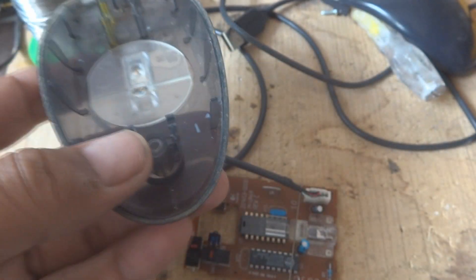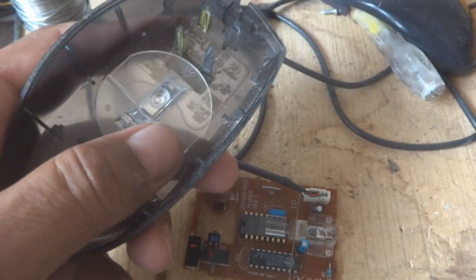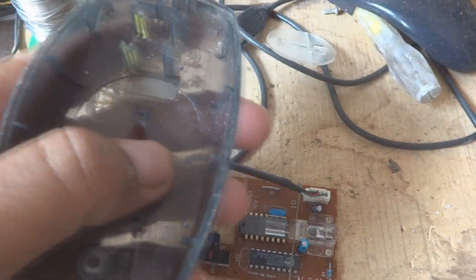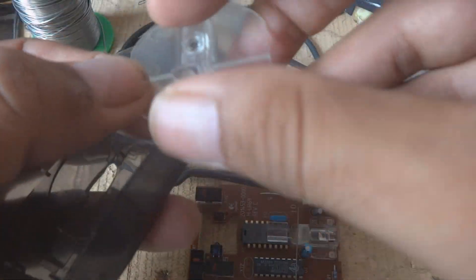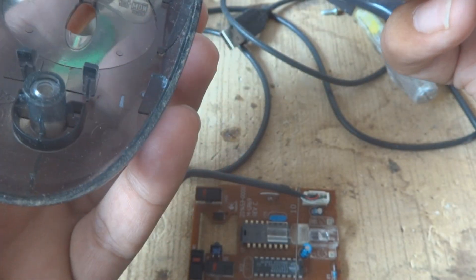Now it is time to fix everything back. First I have to clean the parts a little because dust has accumulated everywhere — we are in a dusty environment. We clean up to some extent, and the glass optical sensor part we clean thoroughly. Then we put it back in the way it should go.